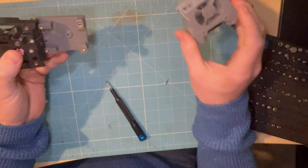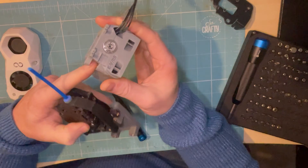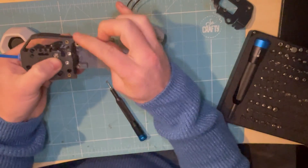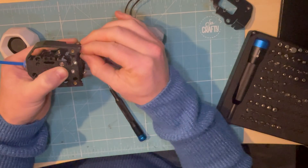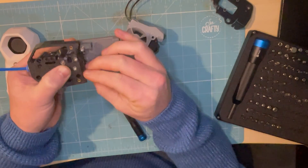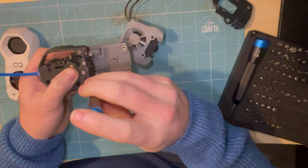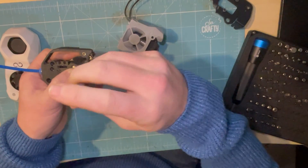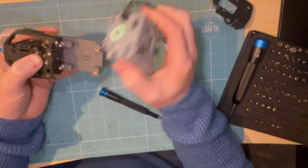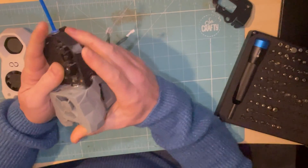Now the actual extruder section - this is already assembled, with the wires and whatnot inside. You'll want to pre-fit these two screws, which simply screw here and here. The reason for this is that the lower half has cutouts for those screws, and so it nicely and simply pushes up into those. Make sure you don't pinch your wires, and there is the lower half.